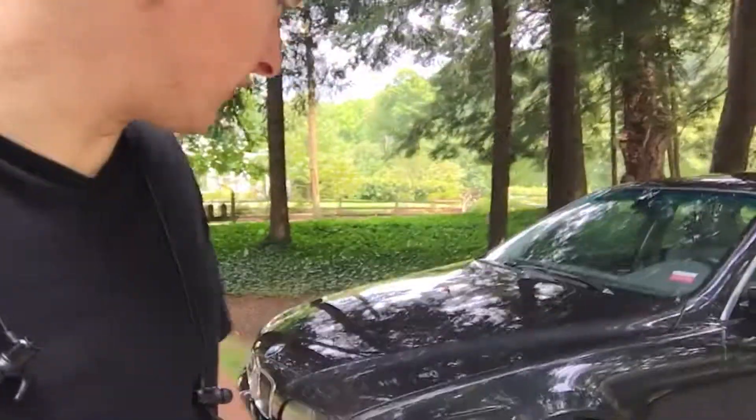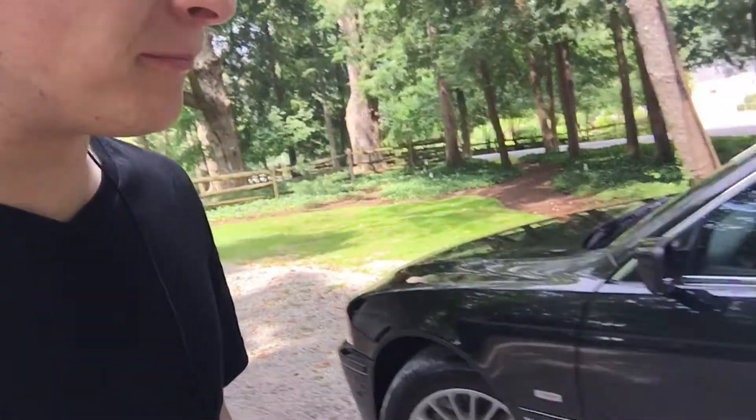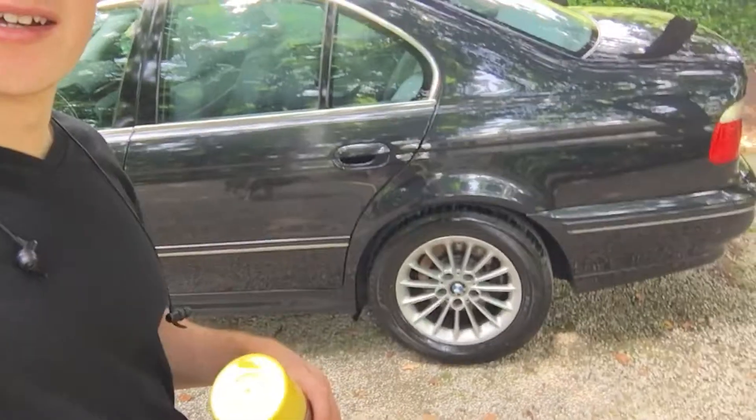It goes on pretty even but it's hard to do without getting some on the wheels because it's a foam. You'll need to wipe that off. It makes your tires look like you put pomade in your hair — kind of greasy. I recommend buffing it off a bit, wiping away some of the excess, because it's kind of excessive looking.